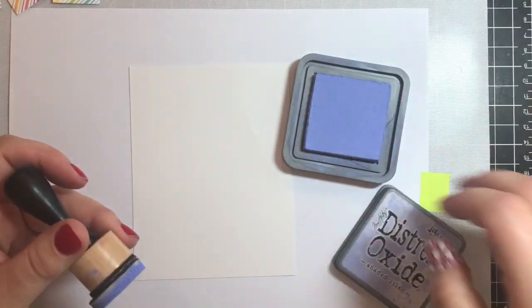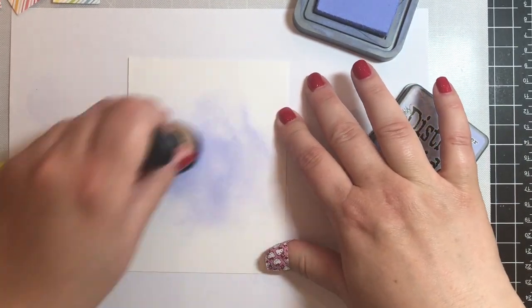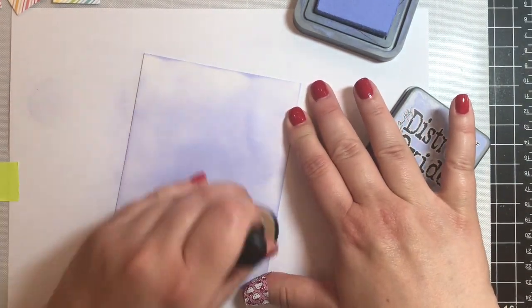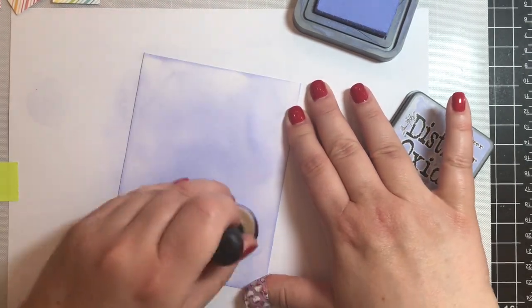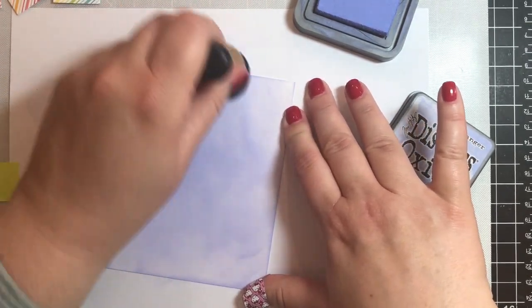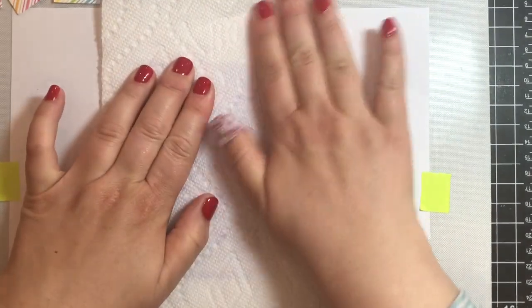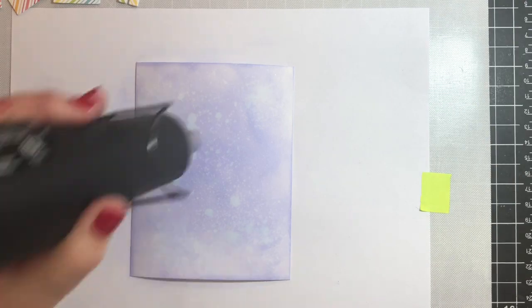I'm using some Distress Oxide ink in Shaded Lilac. I don't really care about getting a uniform or even blend — I just want to get some color into the background and I do want it to be a little bit uneven. I'm going to spray it with water as well to give it a little more interest, so there are more water spots and flecks. Then I'll take a paper towel to get some of the excess water off and go over it with a heat gun to dry it quickly.